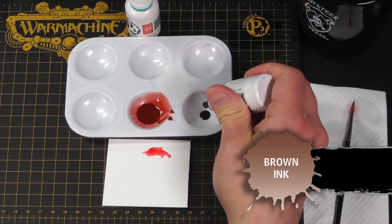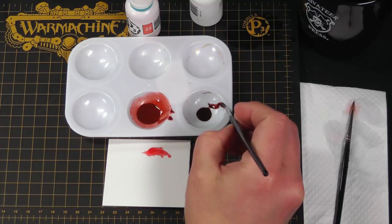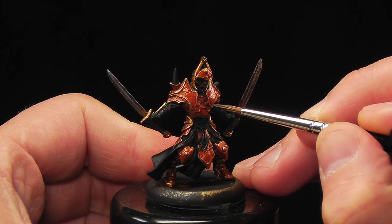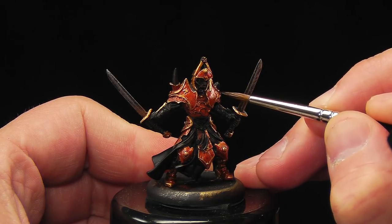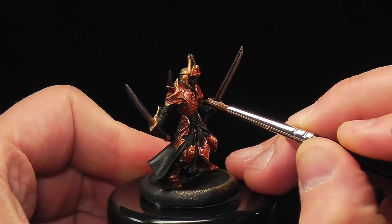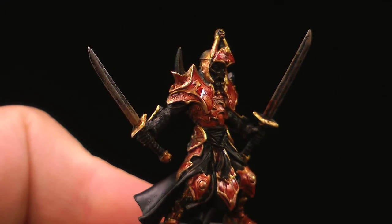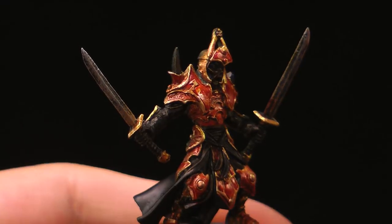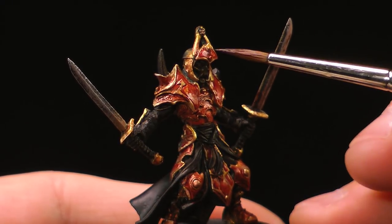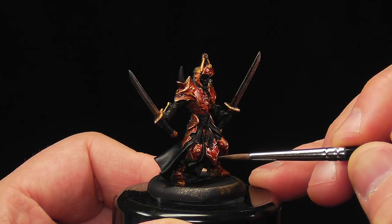So just a couple drops of straight brown ink — don't need much. I'll have my second brush on standby just in case I make a mistake, but pretty much just going to be painting this into the lines of the deepest parts. Maybe a little glaze. And if you want to give a little definition you can blend it — not mandatory. Just make sure I got every place I want darkened to be dark.